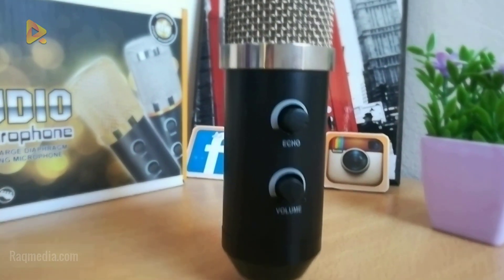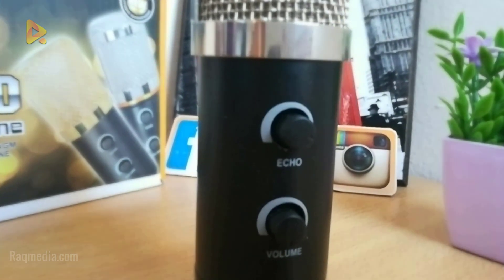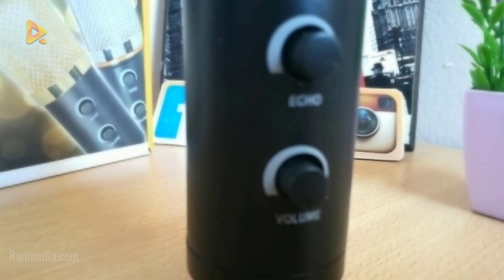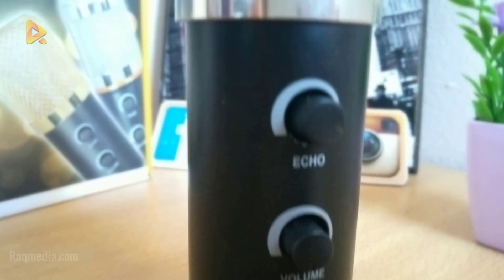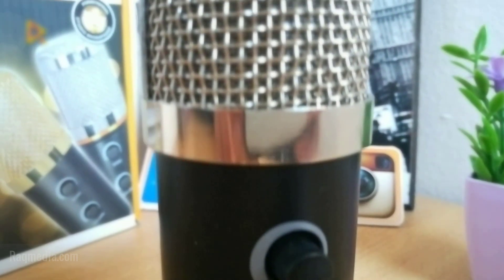This is a smart budget microphone which will improve the quality of your sound. It does not require phantom power or an external sound card, but it is recommended to use a sound card in order to get better sound quality and more features.